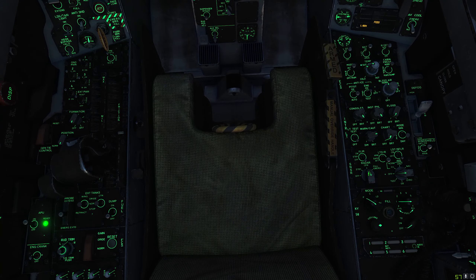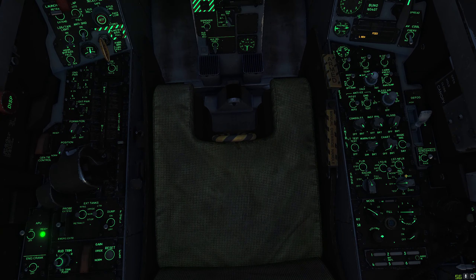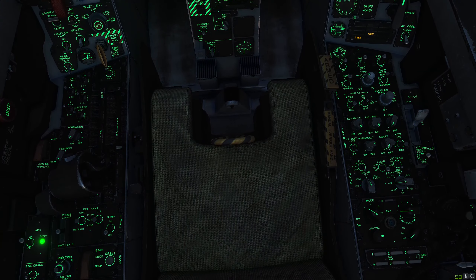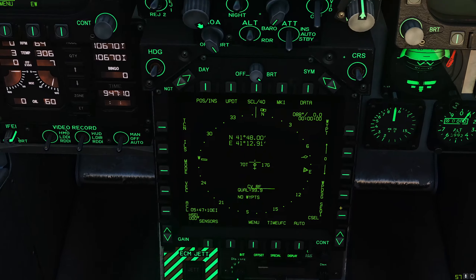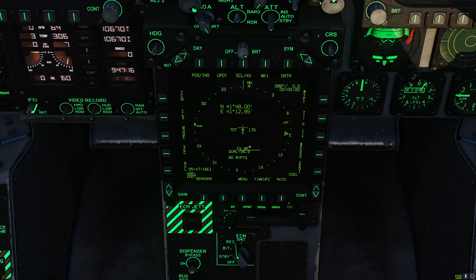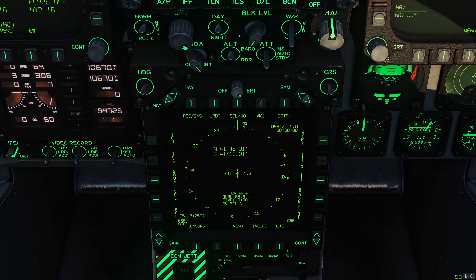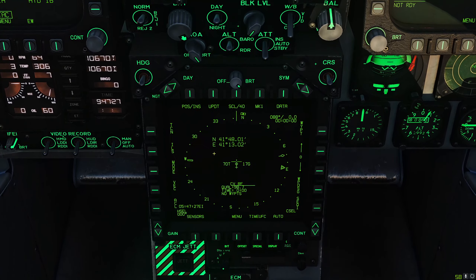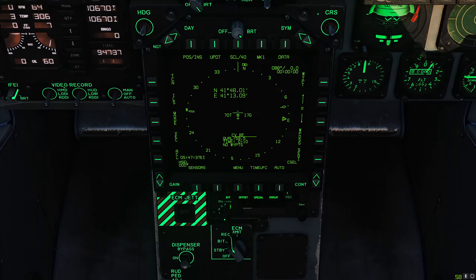We're on engine power now, turning the data link on. We can set our radar to operational. Here's the big difference for the INS knob: normally on the ground we would set it to GND, but we're going to set it to CV — carrier. If we set that and look at our HSI, notice it says CV RF. What this enables is the jet connecting to the carrier's own navigation system to download INS and GPS data, rather than relying on its own system. In normal circumstances this alignment would be a lot faster than on the ground.